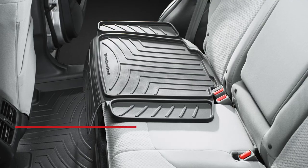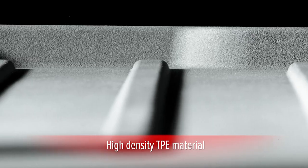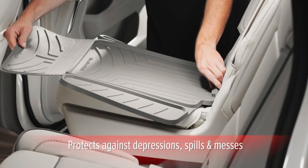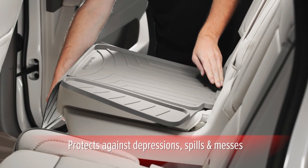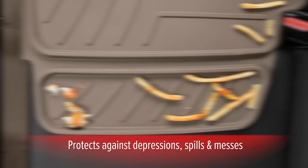Kids and their car seats can be rough on your vehicle's fabric or leather, but WeatherTech's Child Car Seat Protector is here to help keep it looking like new. Made of high-density TPE material, the WeatherTech Child Car Seat Protector helps protect against unsightly depressions made on your vehicle's seats while helping contain spills and messes.